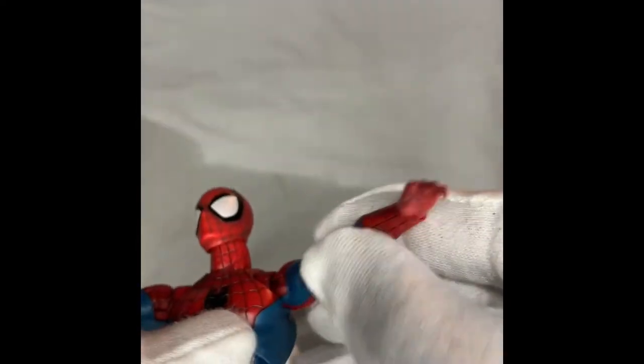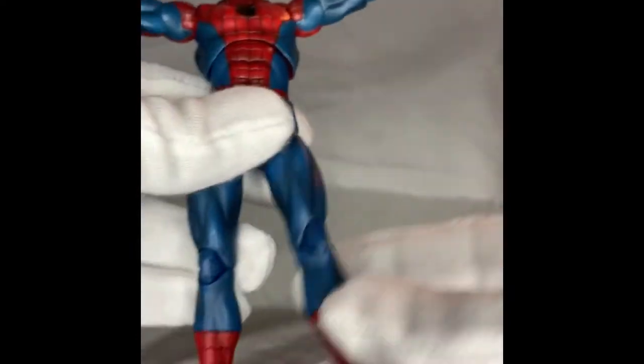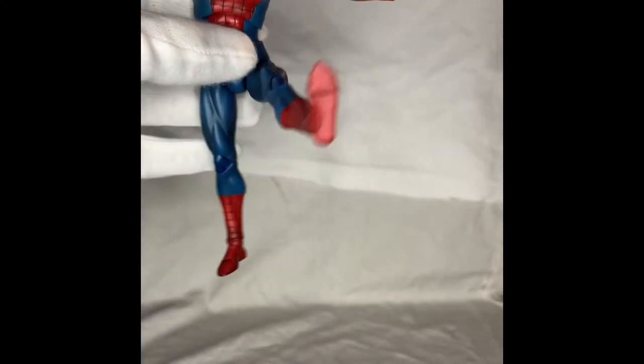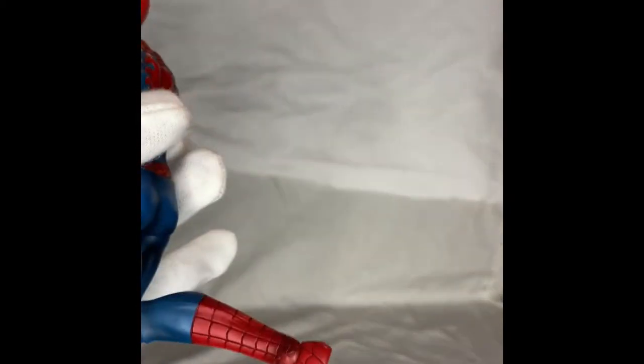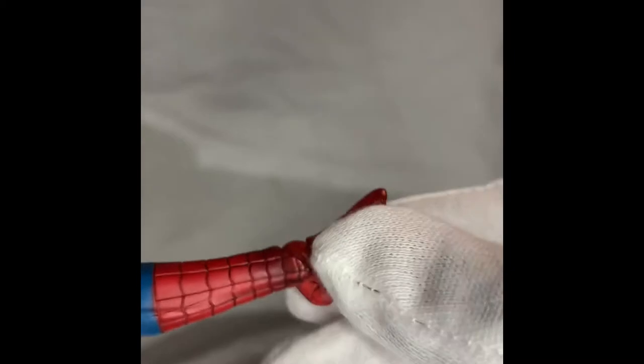Now you can see the bicep swivel right there, and the ab crunch right there. The only part that's ugly is the clicking. The legs go about this far forward and about that far back — you know, Spider-Man's got to web, so they go back this far and up this far. We have articulation but no pivot — just front and back — and then toe articulation on a ball joint.